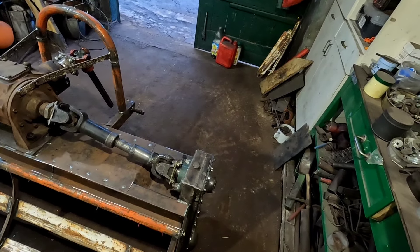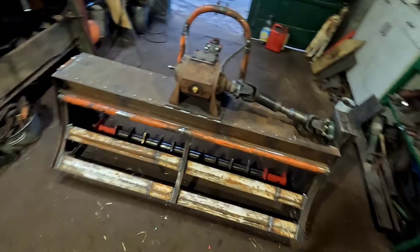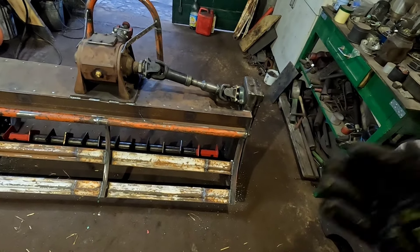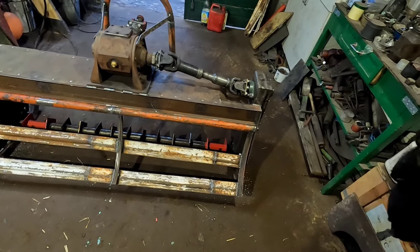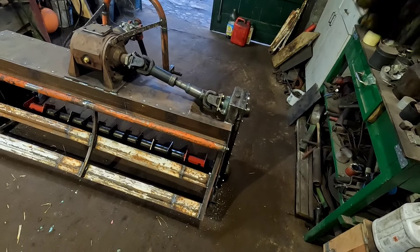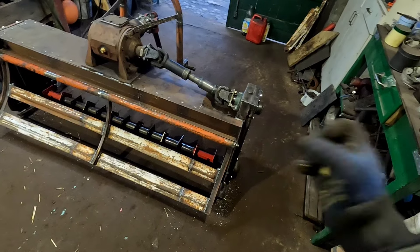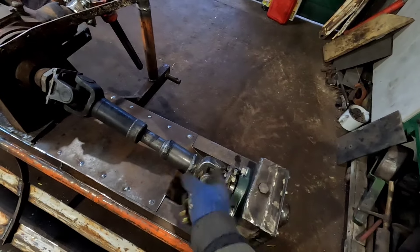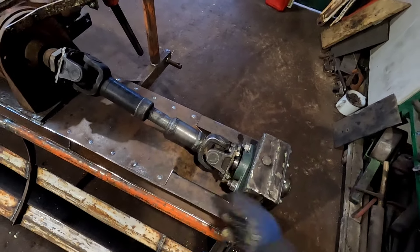Купив 100 болтів ось таких 5.8 — брав, вже 8.8 там ціна два рази дорожче йде. Болти 10 на 30, взяв 100 штук. І гайка — хоч скільки дорожча самостоп ось такої з пластиком. Вирішив взяти — не буде туди попадати іржа, волога, щоб не так ржавіли, і плюс не будуть розкручуватися.